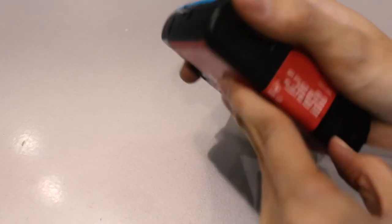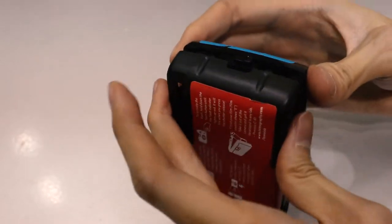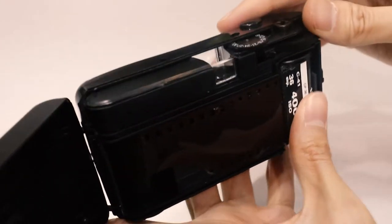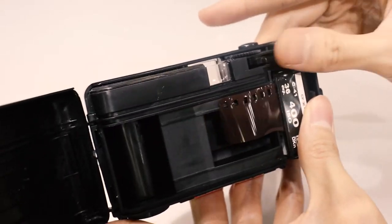After your 36 shots, you can open the camera and take the film out for developing. You don't need to wind it at all — the film will be back inside its protective canister. You just need to wind it a little bit, but you don't have to worry about getting light leaks or anything like that.